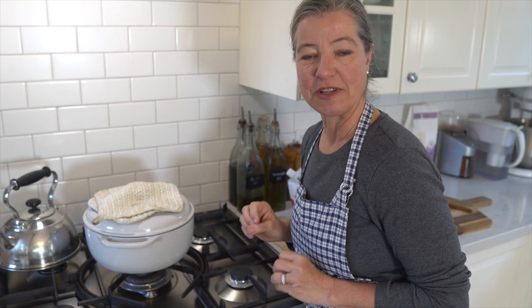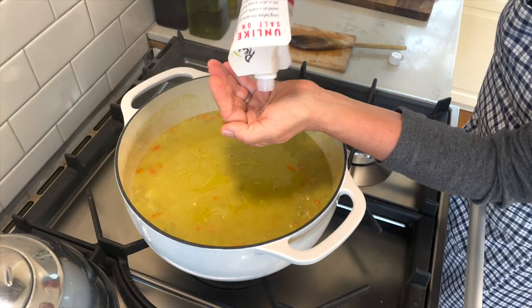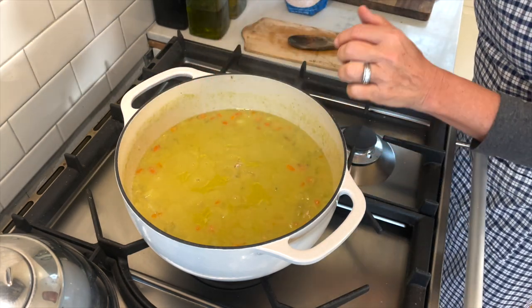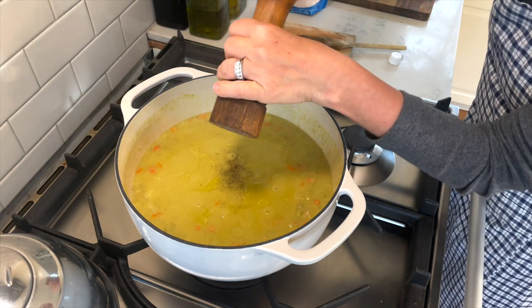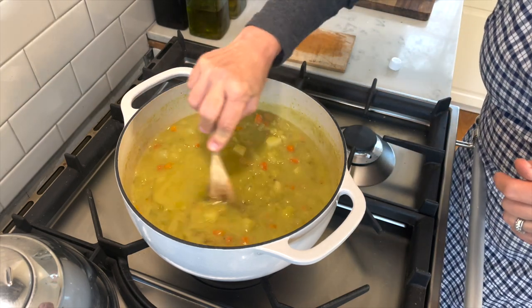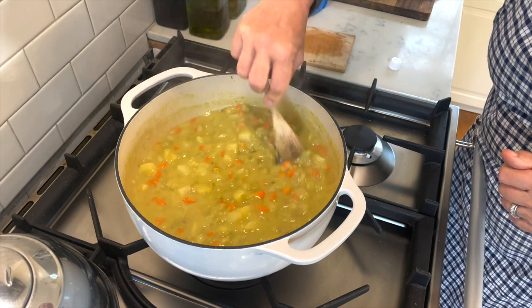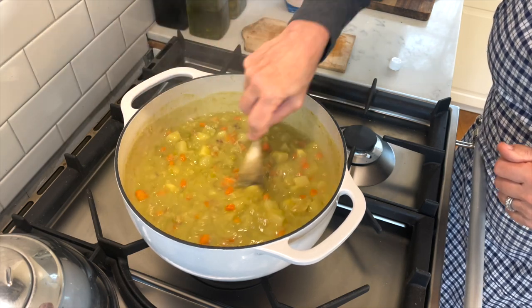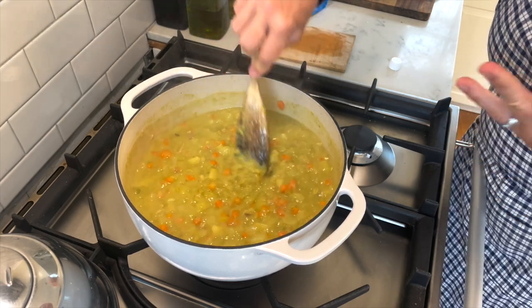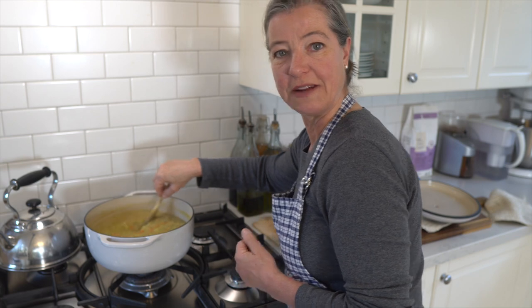All we need to do now is adjust the taste with a little bit of salt and pepper. As you can see, the color is not quite that pretty anymore — it has become almost like a brownish green, a muddled olive green. If you want that color to be brighter, you can always add some parsley, spinach, or stinging nettles for a little bit of green color. But the taste is so good that I don't really mind.